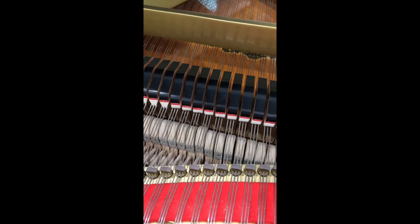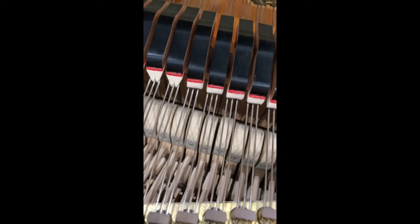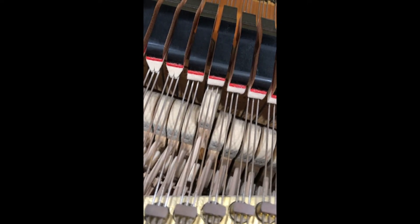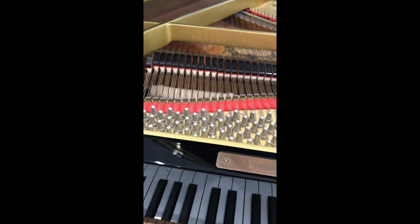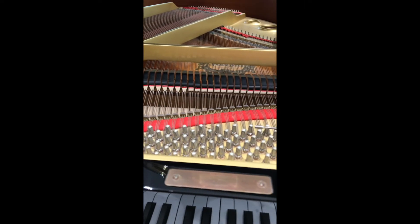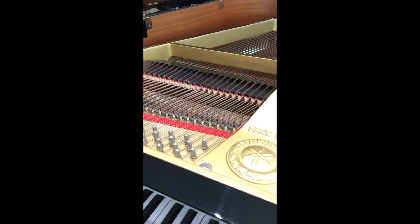The dampers are lifting bang on correctly — just lifting just over halfway. That's great. And they are all lifting together as well, so that's lovely.